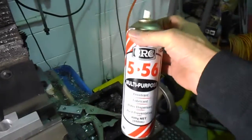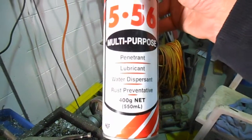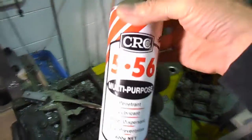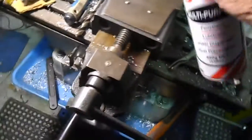Now this time we'll use a bit of CRC 5.56 — it's a multi-purpose penetrant, lubricant, water dispersant, rust preventative, et cetera. Kind of like WD-40, but WD-40 smells like old wee and this doesn't. So we'll use this and we'll run that through.